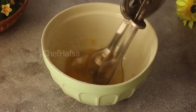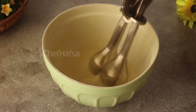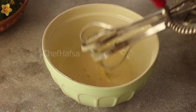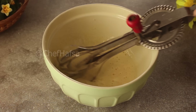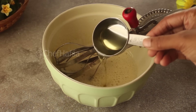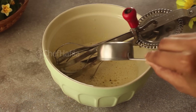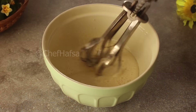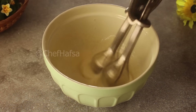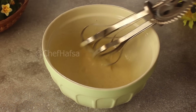We will mix it well to dissolve the sugar. Then we will add 1/4 cup of oil — use an oil that does not have a strong smell or flavor — and mix it in.